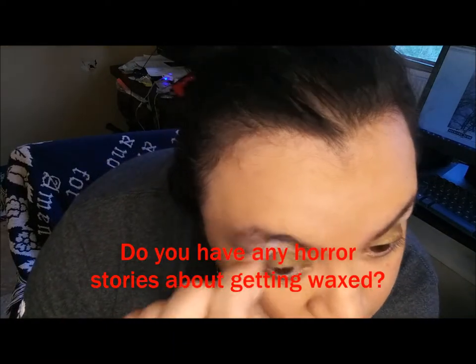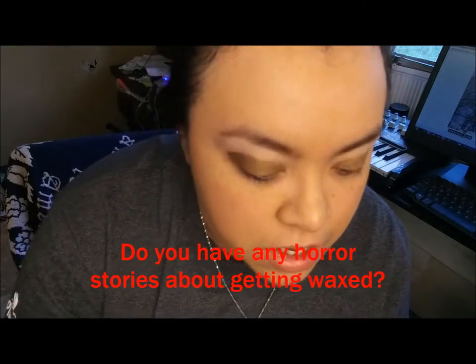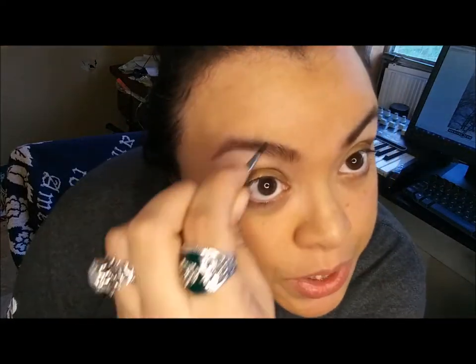Last time I went and got my eyebrows waxed, the lady gave me some crazy result — I looked really angry. She had them super arched and I did not like that at all. I think that's when I lived in Lake Jackson. I told her I was meeting my fiancé and we were going on a date, so I wanted to look my best. Definitely found me. That was like five years ago.